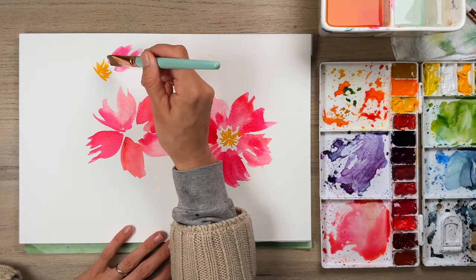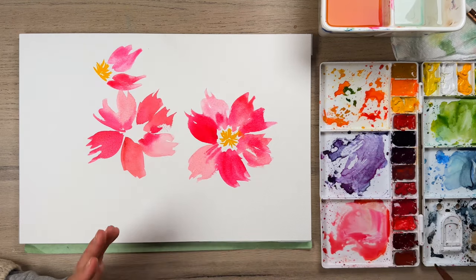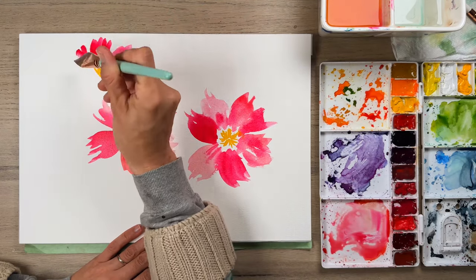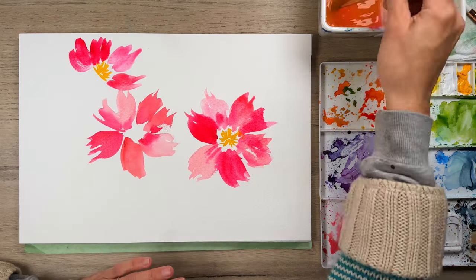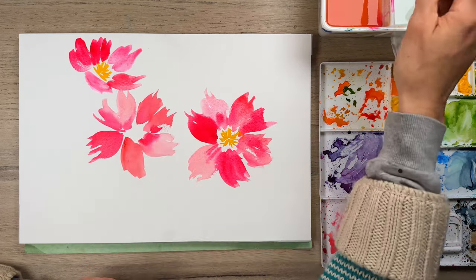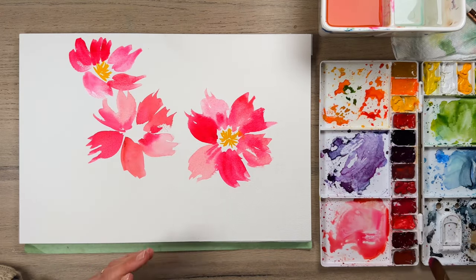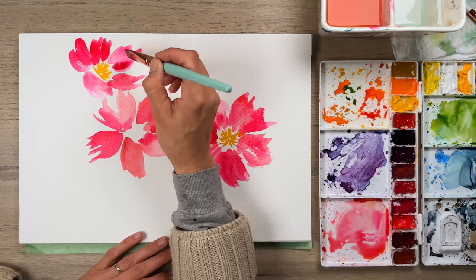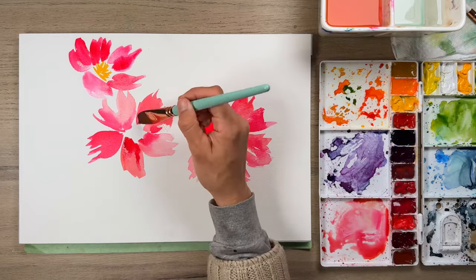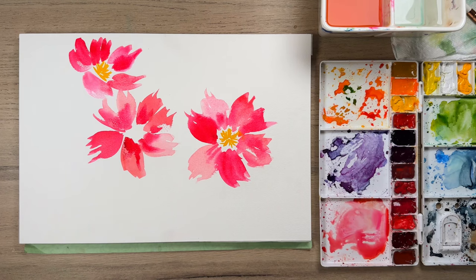Remember to take a deep breath and remind yourself that this is fun and you are having a good time. I want you to love the process — I don't want you to think you have to create a perfect painting where the end result has to look a certain way. I want you to play: dipping in, taking off some paint to make a lighter value, or using more concentrated paint for darker values. Just play around with that and see how you like the results.